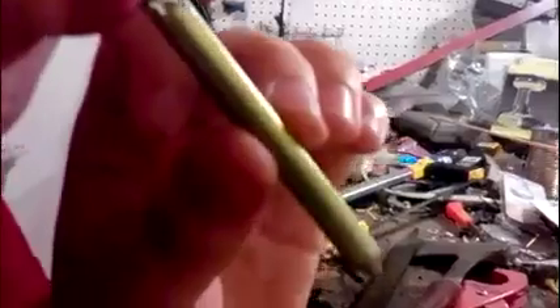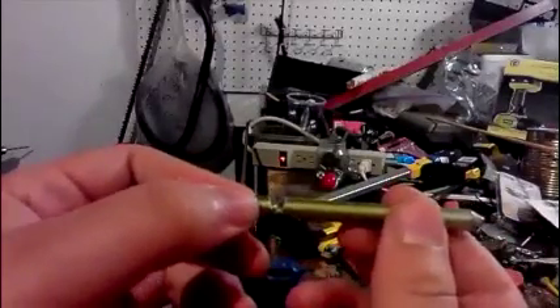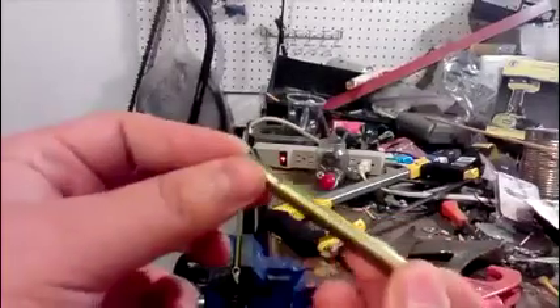Alright, now it's time for the test. Hey, it actually works pretty well! You can obviously buff it up or spiff it up, make that a cleaner cut with better equipment. It's actually a pretty nice little whistle — a fun project to make.